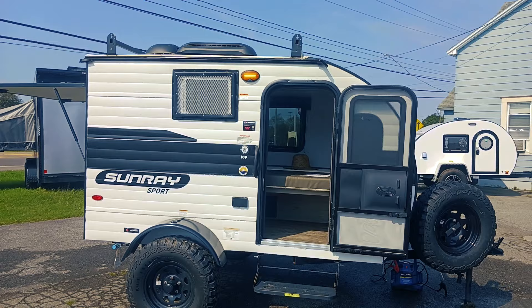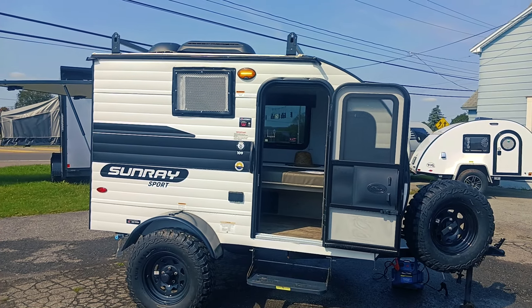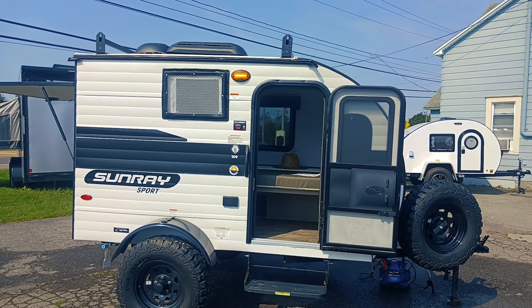My name is Mike Sampson of Straw Hat Adventures, and today was another Travel Trailer Walkaround. I will see you in the next one.